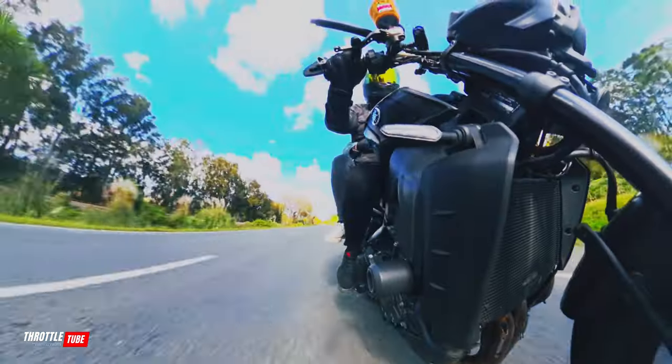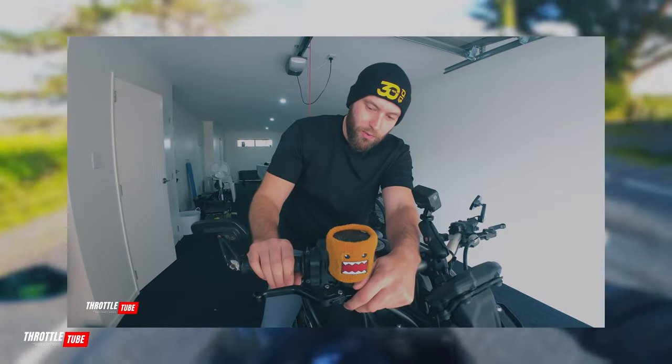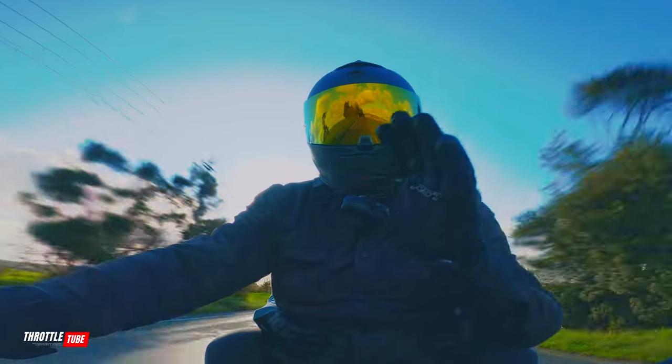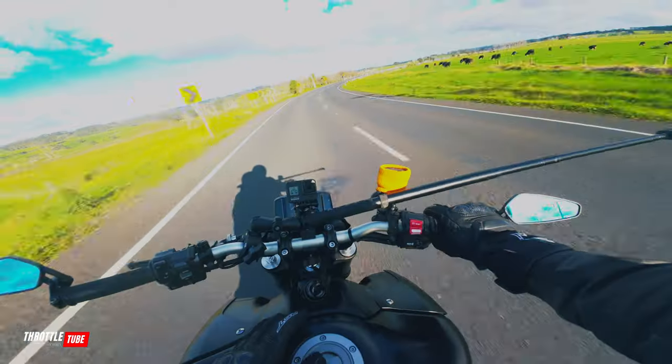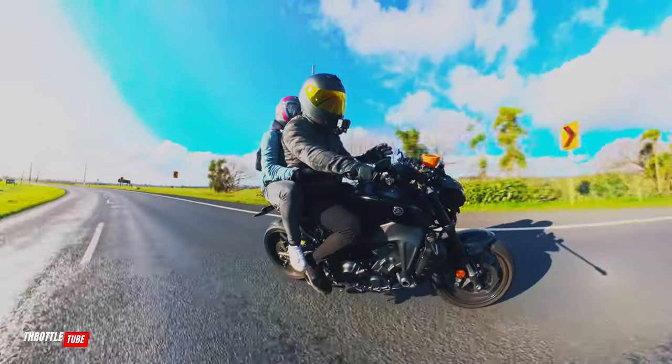That video goes hand in hand with what I'm talking about, because a lot of people don't know that you can adjust the levers up and down to suit your hand, so you can reach the brake easier. It goes hand in hand with what I'm saying, so make sure you check that video out next — I'll put a link up here somewhere. If one person can be saved from learning a technique from one of my videos, I'm happy — I've done my job.